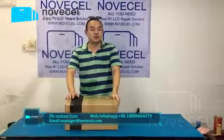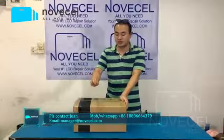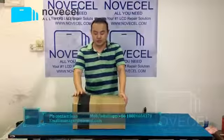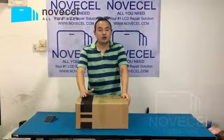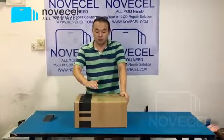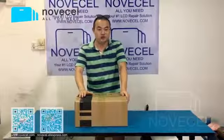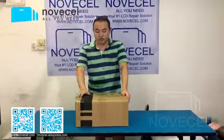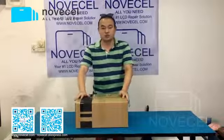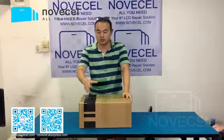Hello everybody, this is Huan from the OSL. Today I would like to do a video about unboxing of this S7 freezer. This is the most popular one working with liquid nitrogen, but we still have a lot of customers asking what is inside, what is included in this box and this package. So today I would like to take this opportunity to open this box and show you guys what accessories we have inside.